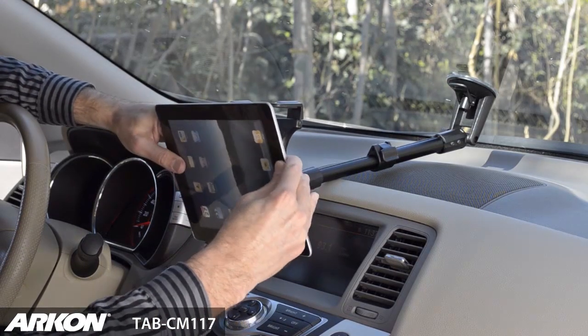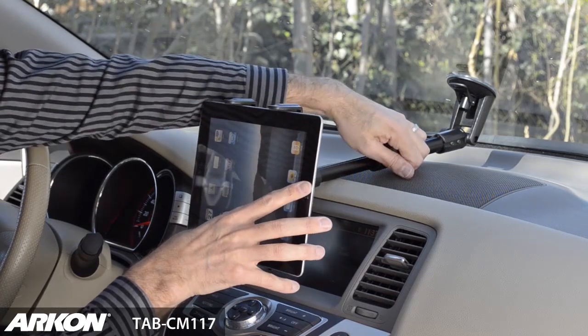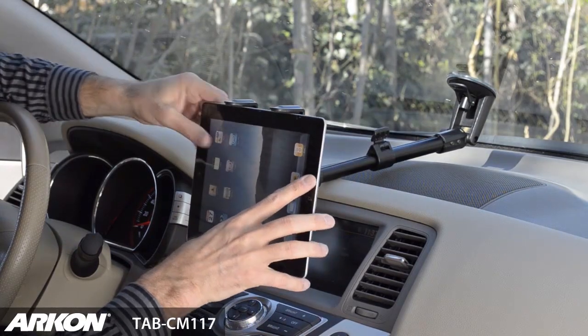Insert your tablet by pressing down on the spring-loaded bottom legs of the tablet holder. All support legs are adjustable to avoid ports and sockets and accommodate most skins and cases.